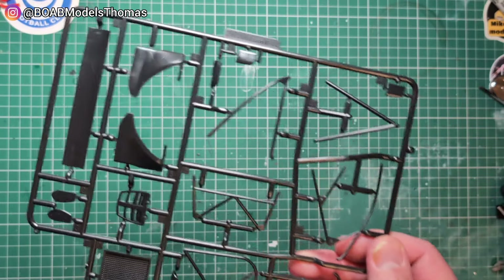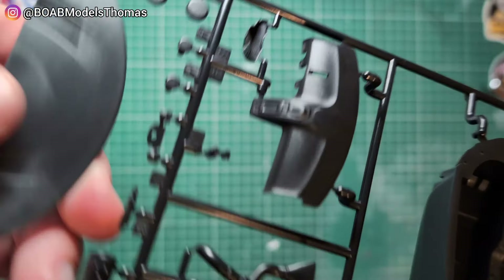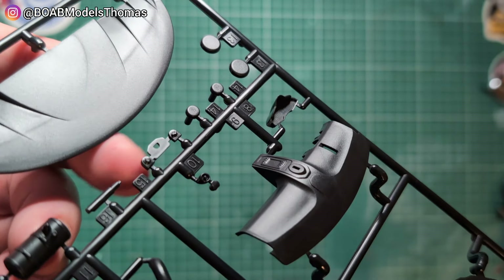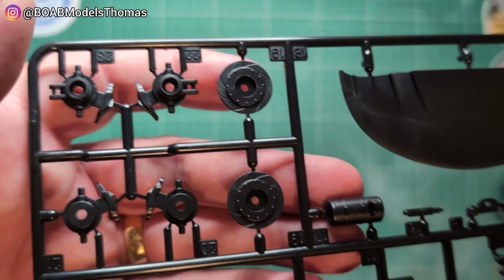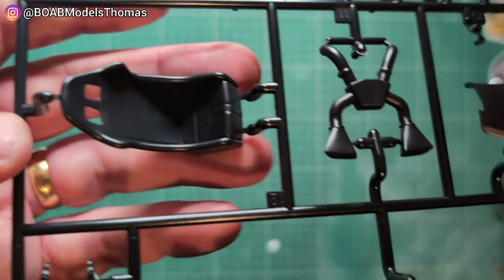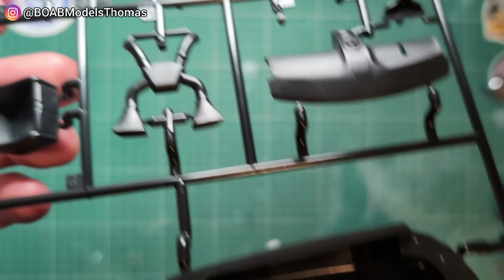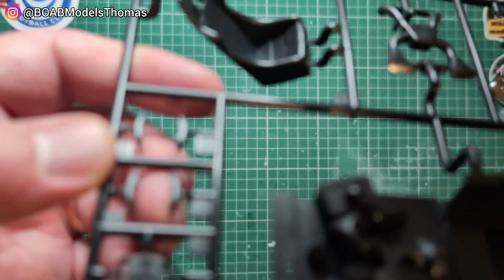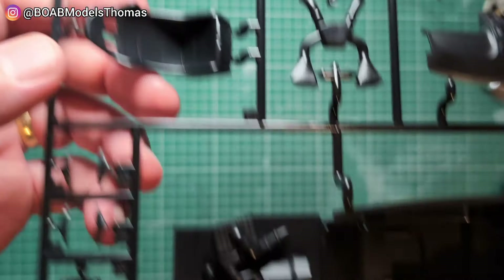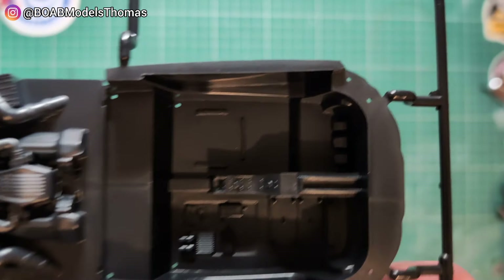We've got the dashboard, front lip, and some small parts including a fire extinguisher, brakes, bucket seat, part of the exhaust system, and steering wheel. Those might be calipers — yeah, I think they are calipers. More brakes, and we've got the interior here.